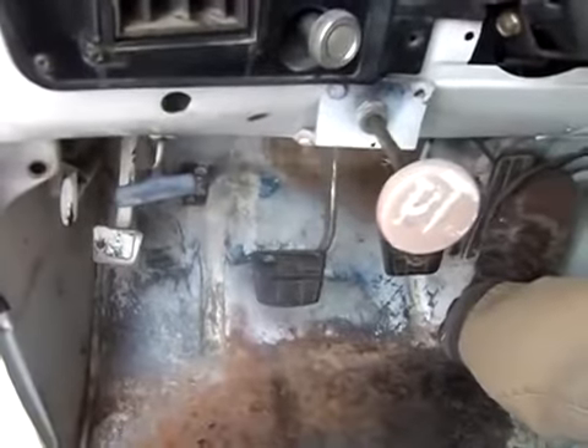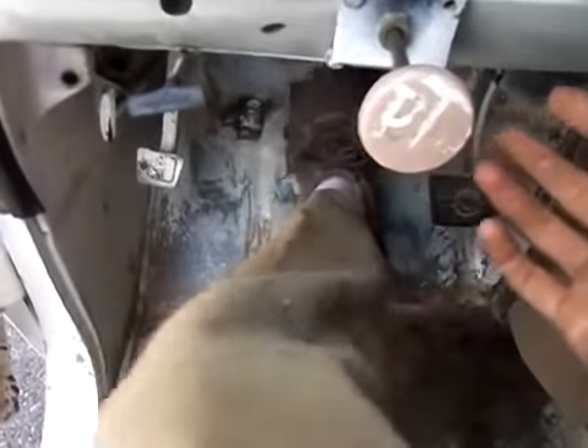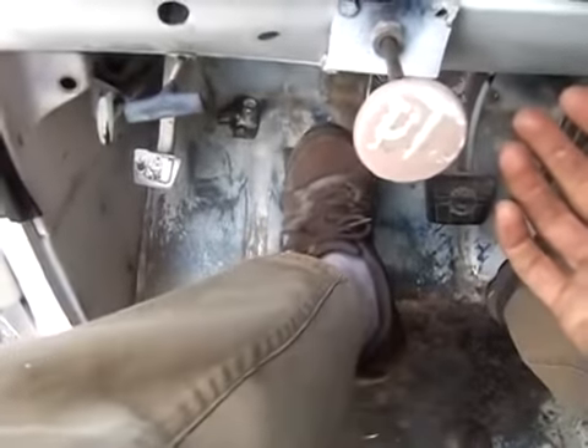I have the PTO engaged right now. Normally, you would just push in your clutch, pull out your PTO. You'll hear it engage in the system — hear the gears engage.